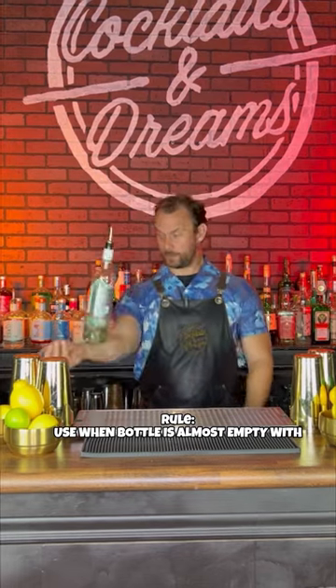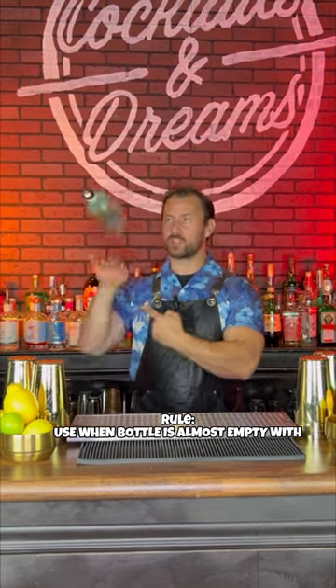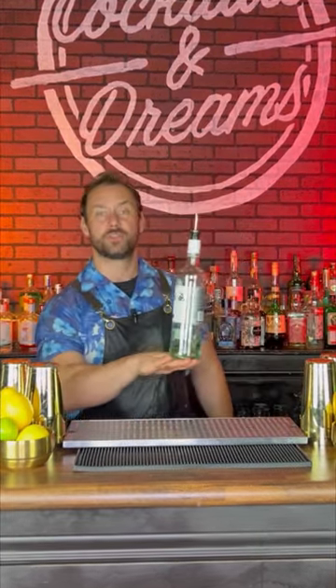First things first — when you're doing a flip pour, you want to make sure you're at the end of the bottle, so when you have about an ounce to an ounce and a half left in your bottle.